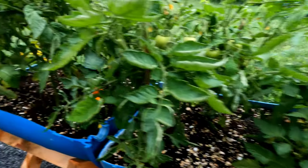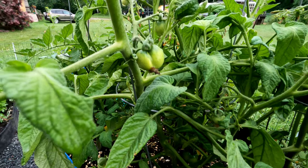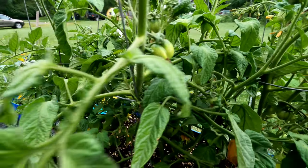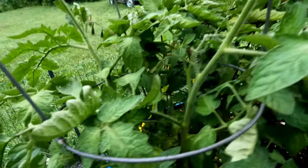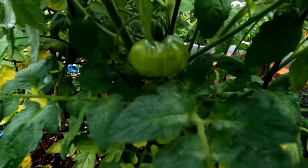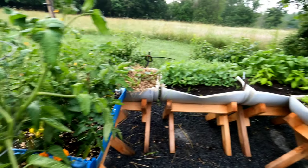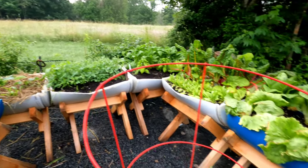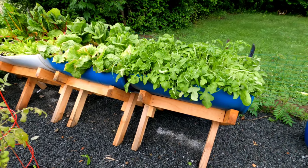A full container of them, and this one is all tomatoes — I have Marglobe and Independence Day. Actually everything in here was planted by seed. That's the container garden right there. I'll put a link down below for the build on these containers — real simple.